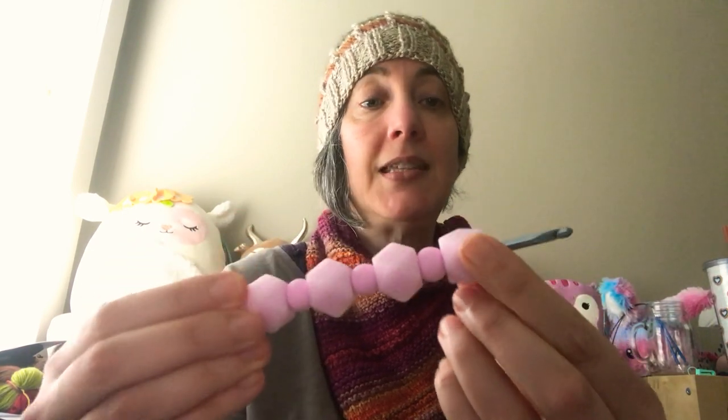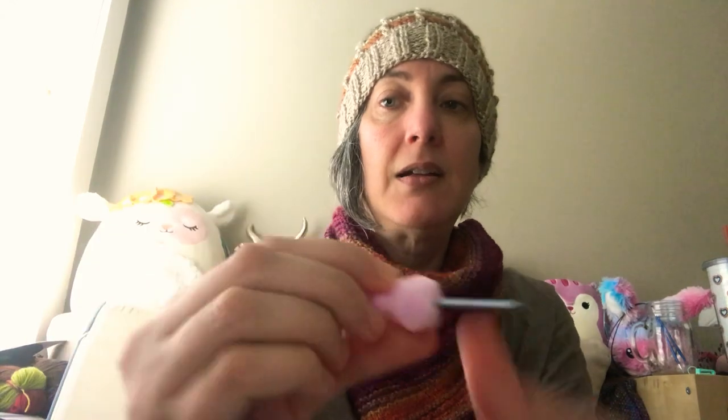I also picked up this H hook, also a Bates — it's kind of a pastel rainbow. And I got this F hook, also Bates variety. This one's quite nice; it's thicker and has a lot to grab onto.